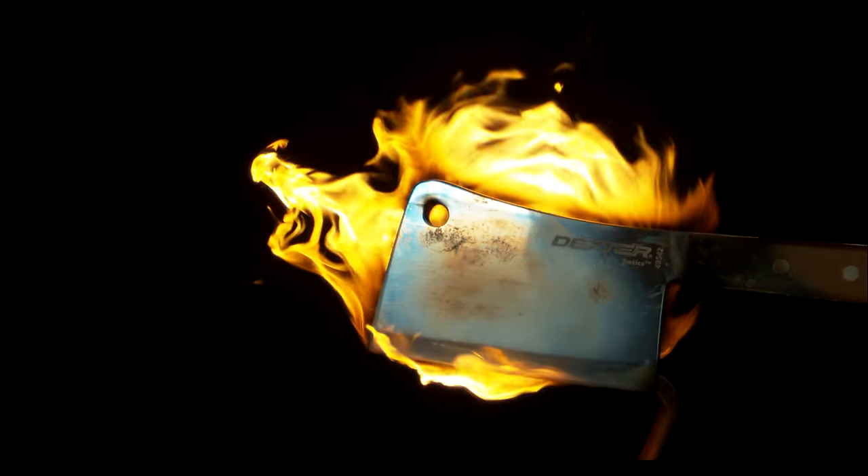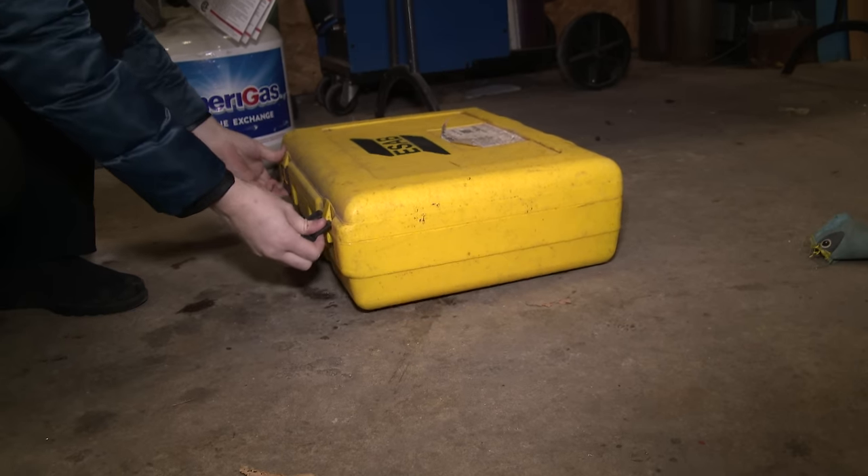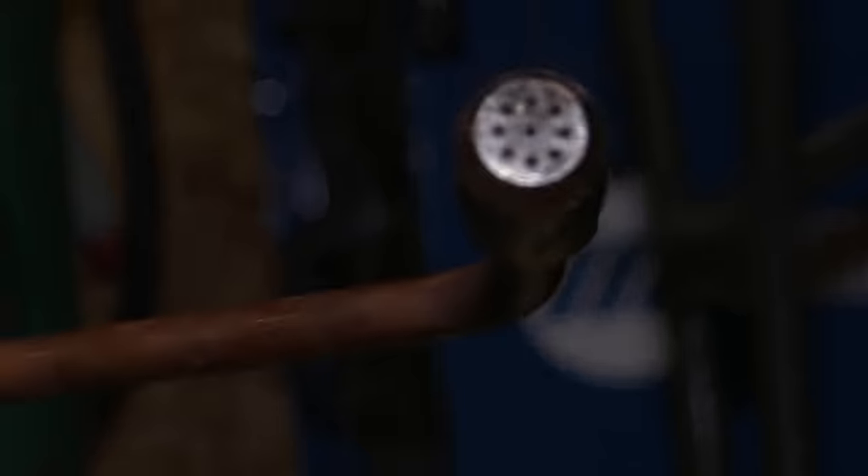The 2,000 degree cleaver. And how do we get this cleaver to 2,000 degrees? With this torch right here.